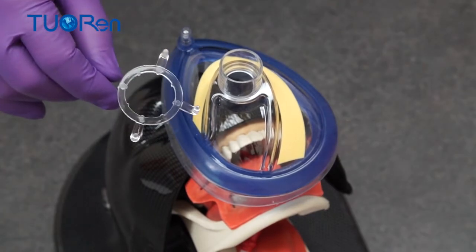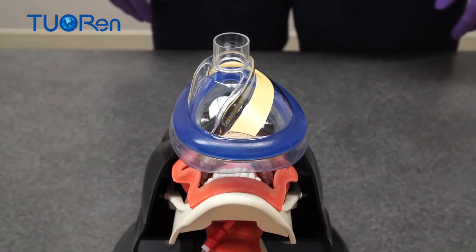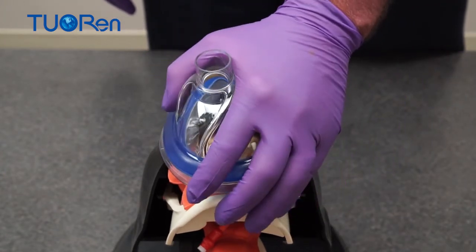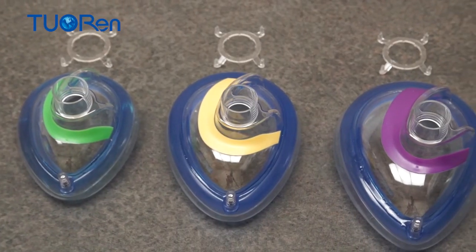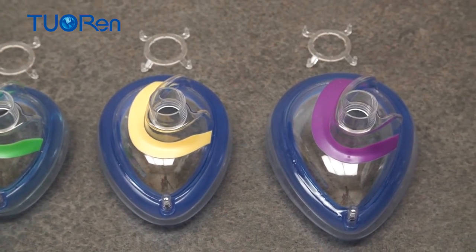The strap holder is available and can be used when needed. Using an ergonomic mask, a standing or kneeling rescuer can easily adopt both the one hand and the two hand techniques. The ergonomic mask is available in three color-coded sizes: small, medium and large.